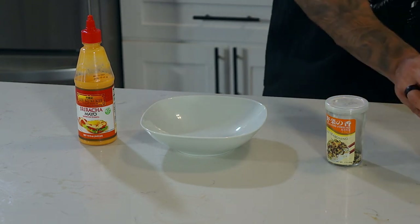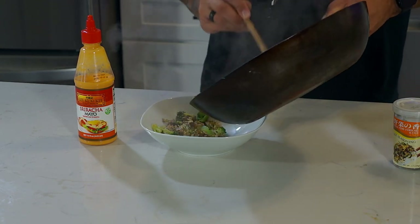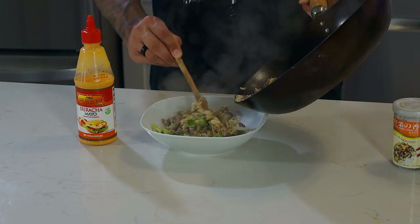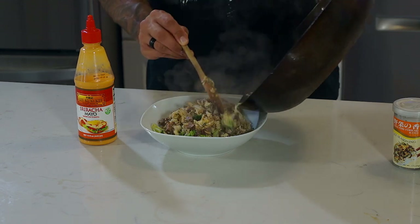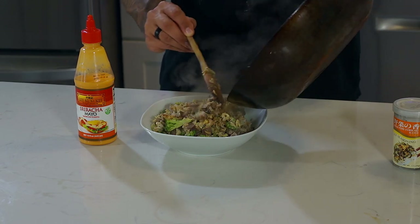Now that the rice is cooked, we're going to transfer it to our bowl. I don't have a proper fried rice bowl, so I'm just going to use this little white bowl. I'll use my wooden spoon and put it right in the bowl. If you're interested in the macros, just leave me a comment down below and I'll post them, so you know what this accounts for in your nutrition for the day.